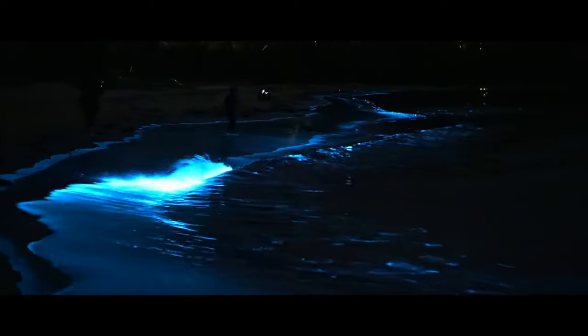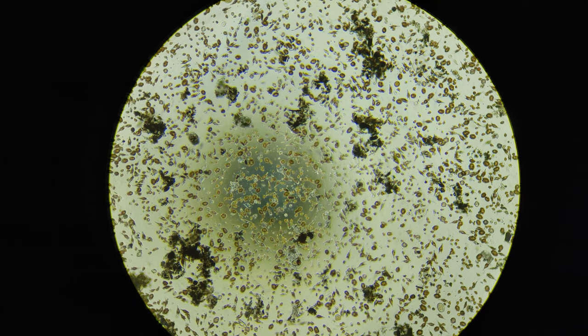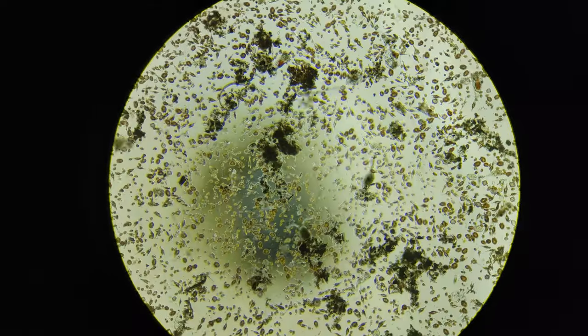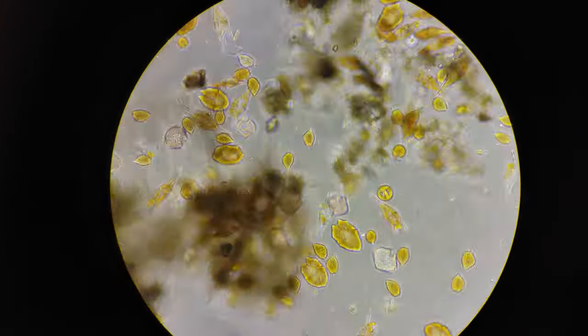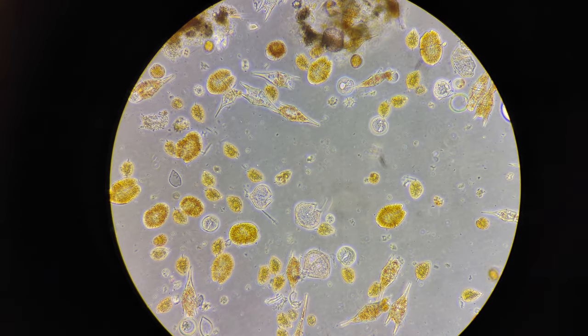Dinoflagellate blooms can also be quite dangerous. Some dinoflagellates produce paralytic and neurotoxic compounds that can be taken up by shellfish like mussels and oysters, which can be dangerous if eaten. Other species can produce large quantities of ammonium which reduce the dissolved oxygen in the water, leading to mass death of fish and invertebrates. Other species produce surfactants that destroy the waterproof coating on seabirds' feathers, causing them to become waterlogged and die.